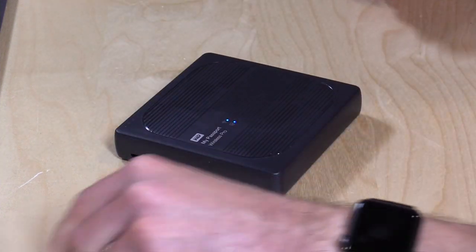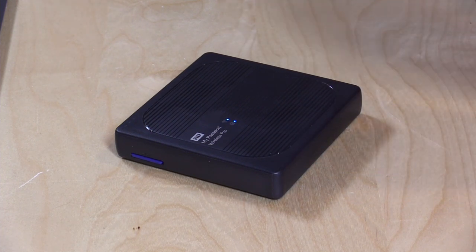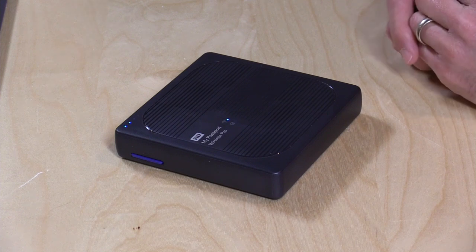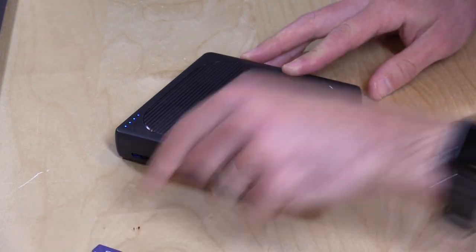On the side there is an SD card slot. You can take your SD cards, plug them into the side, and it will automatically copy the contents of that card to your hard drive. It does a pretty nice job of incrementally copying things. I had a card with about 7 gigabytes of stuff on it — it took about 12 or 13 minutes for all those files to transfer. Then I added some more files to the card, plugged it back in, and it only copied the new files over. It keeps track of what it already did.